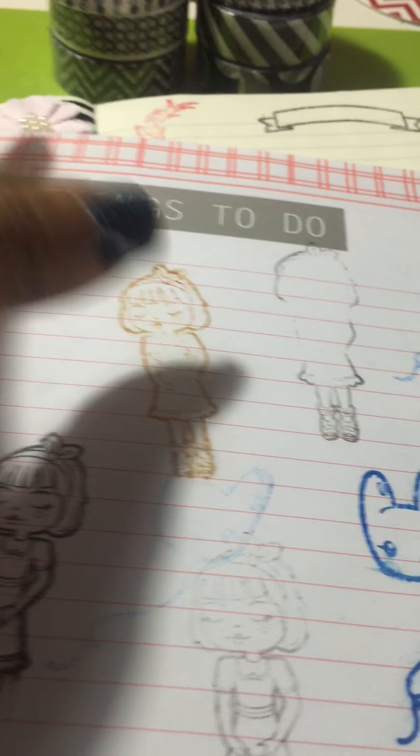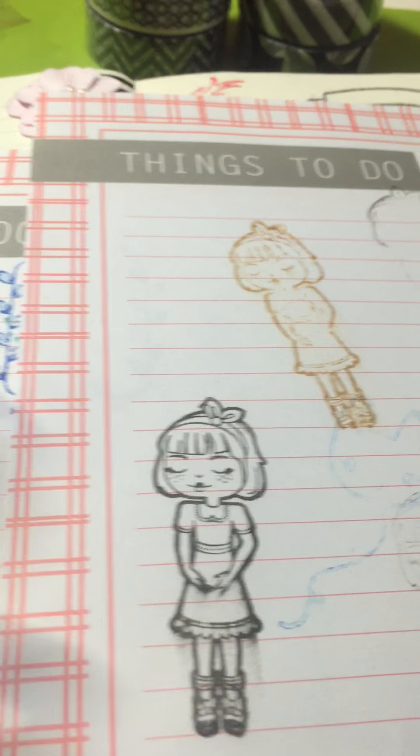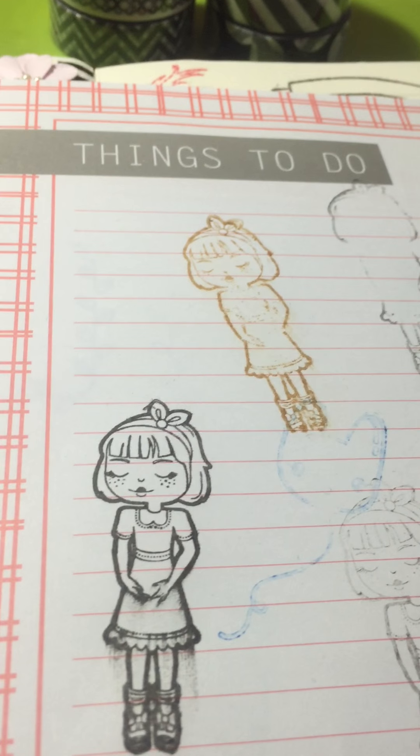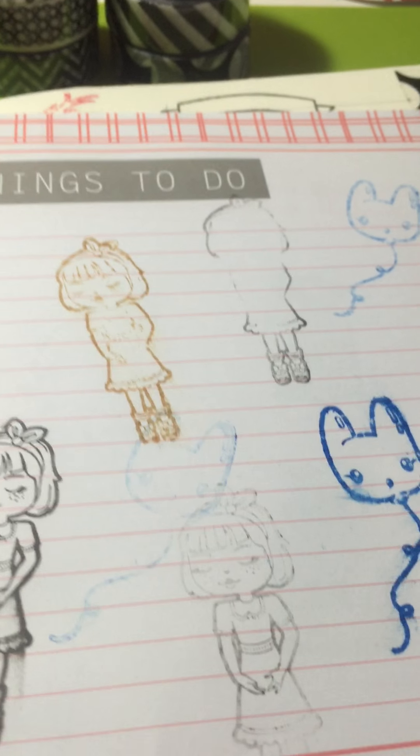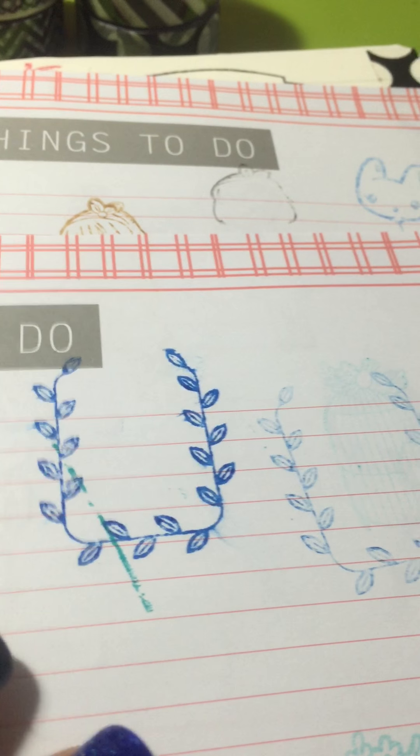The quality of these stamps, plus the fact that in my opinion they're decently priced — you can't beat it. I just love them so much. She's amazing and I'm glad I found her YouTube channel and also the website.